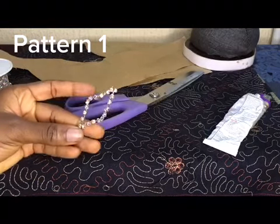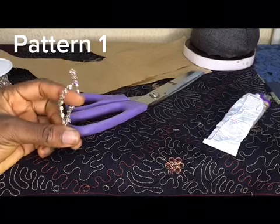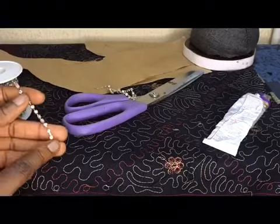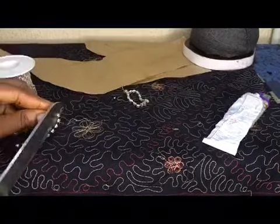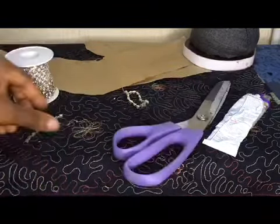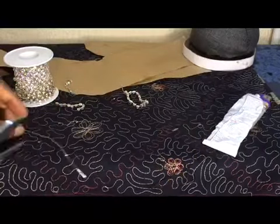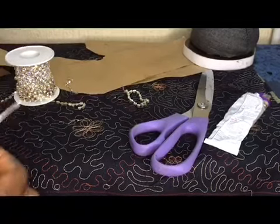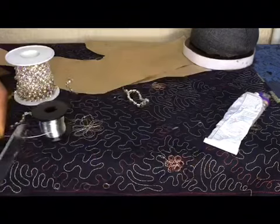For our first pattern we are going to be using cup chains and copper wire. I was counting how many I used — for this size I made use of 10 cup chains, counting the rhinestones one by one, 10. And your copper wire has to be longer than the 10 cup chains you're making use of.